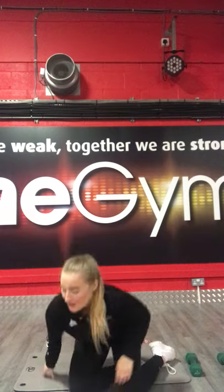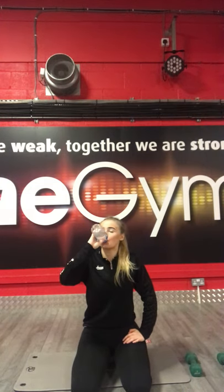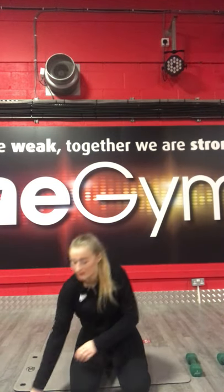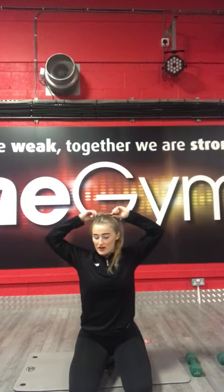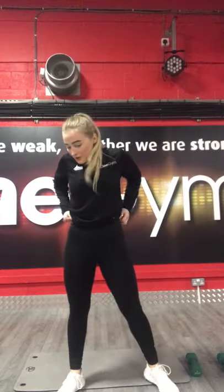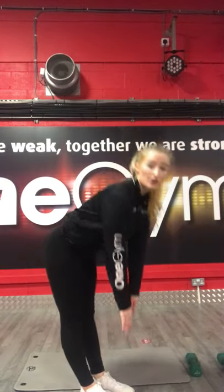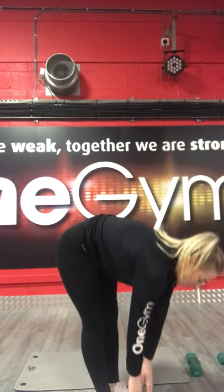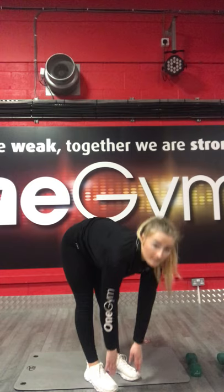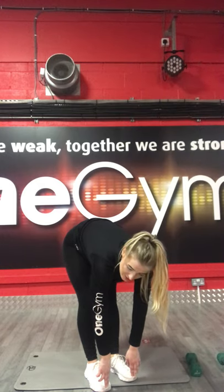Well done everyone. We have now moved on to the cool down. Get some water if you need — I know it's really tiring. The cool down consists of three or four stretches and we're going to go right into those. The first one is a toe touch. Straight legs — if you can, keep your feet together. If you struggle, just stand wider. We're going to hold that for about 15 seconds. 3, 2, 1. And back up.